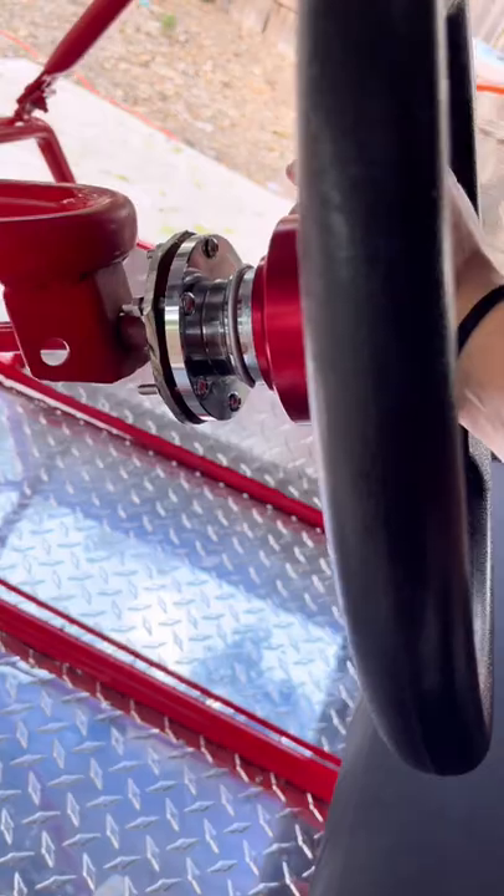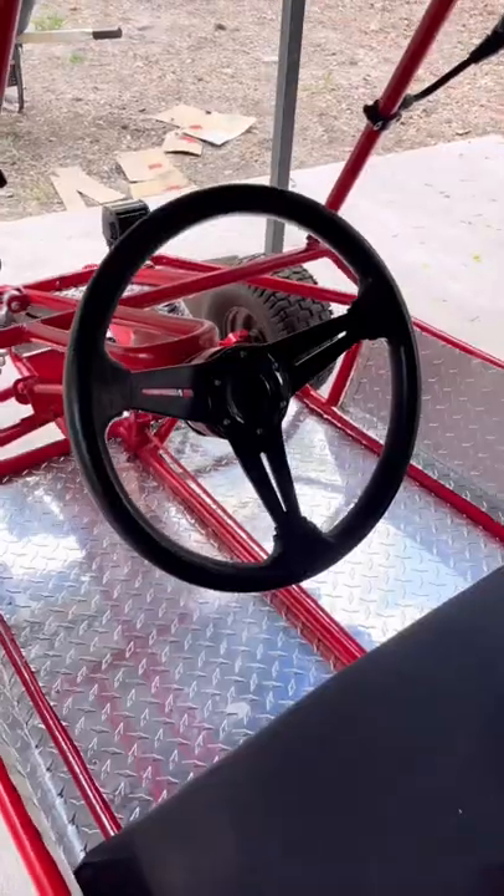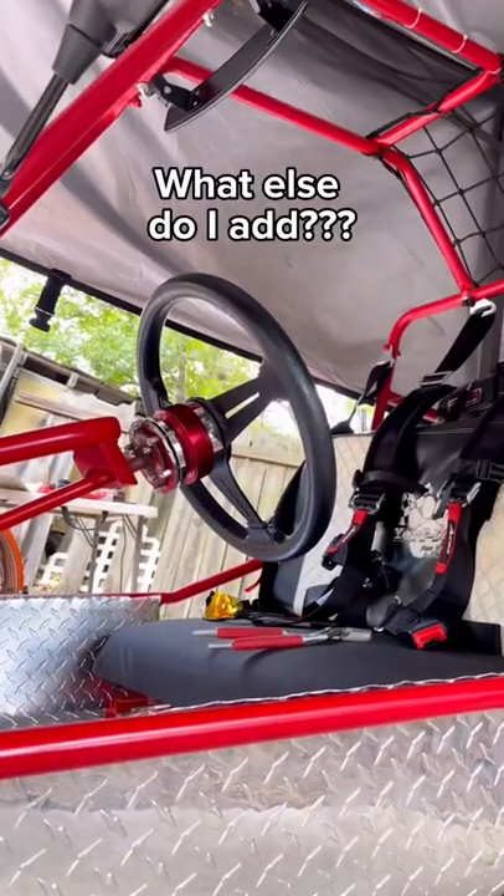It gets the job done — eventually I'll go back and fix it up and make it look better. So the question still stands: what else should we do to this go-kart?